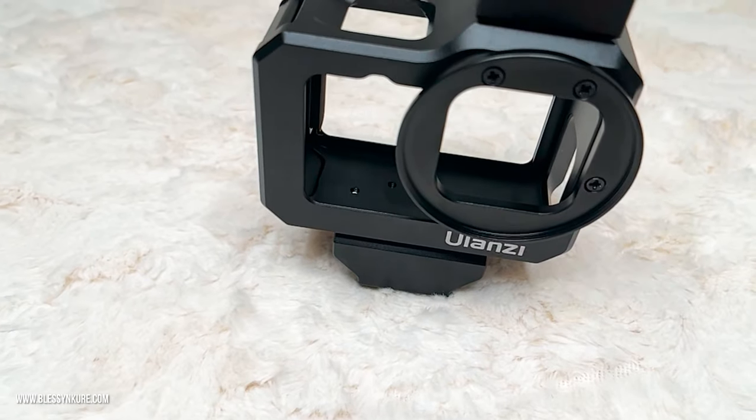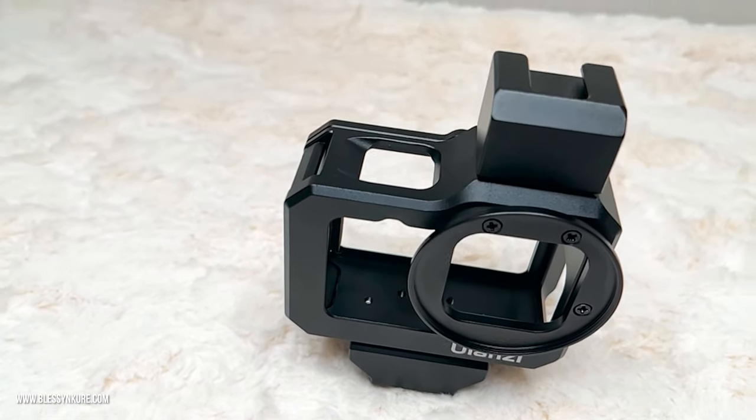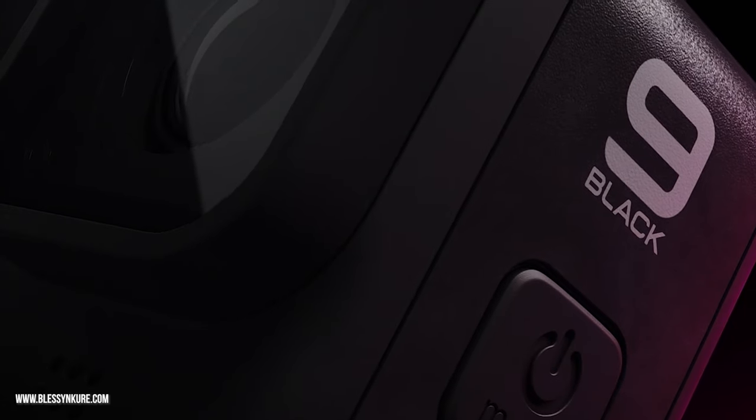Hi guys, welcome back to my channel. My name is Blessing Khuri and this is BK Says. Today we'll be unboxing and setting up the Ulanzi G95 metal cage, which is for the GoPro HERO9 action camera.